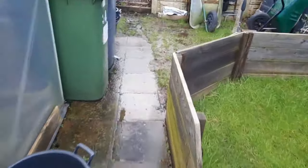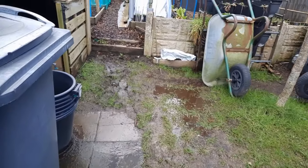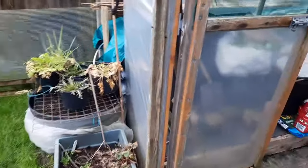Up here it's just run off and there are puddles everywhere. It doesn't usually flood so bad in the garden but obviously places like that just make a mess. It doesn't make it a joy to do anything, but we have to get on with what we can.